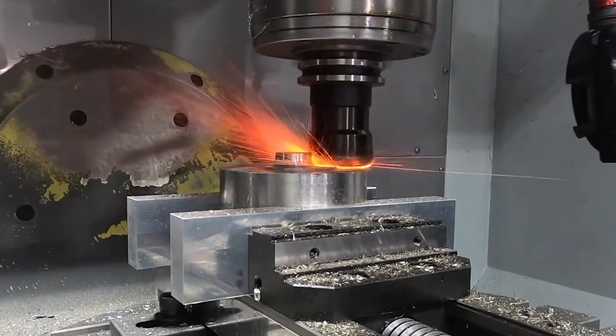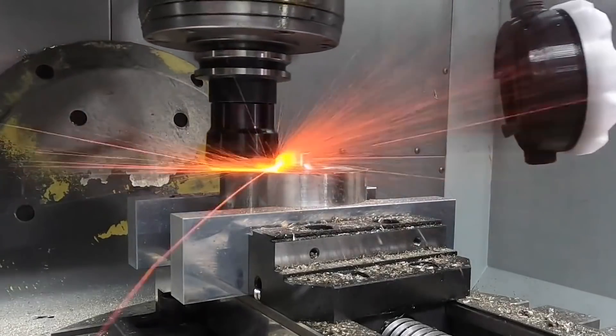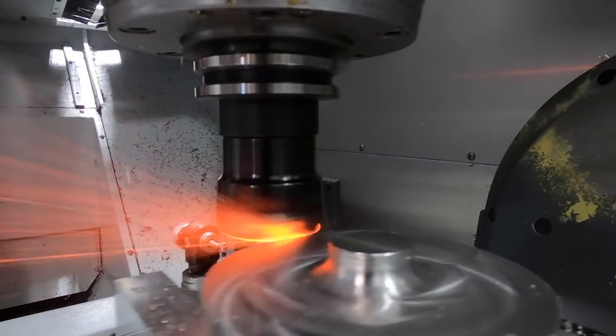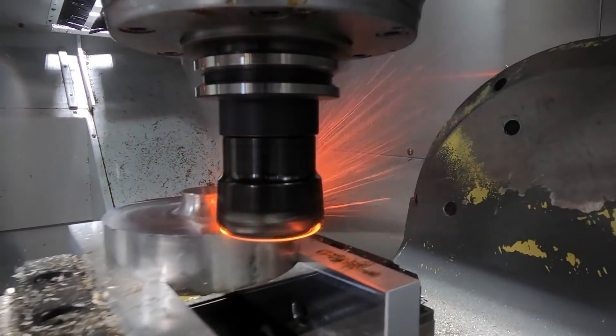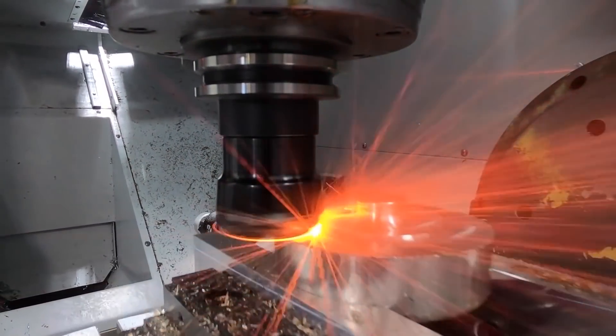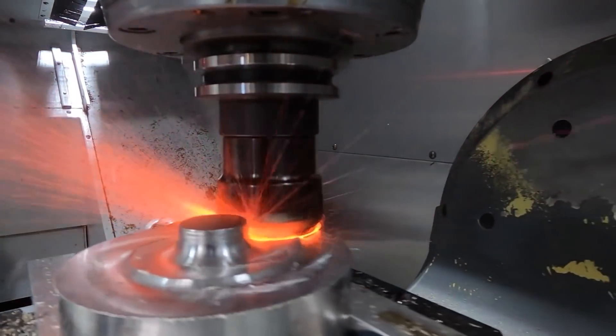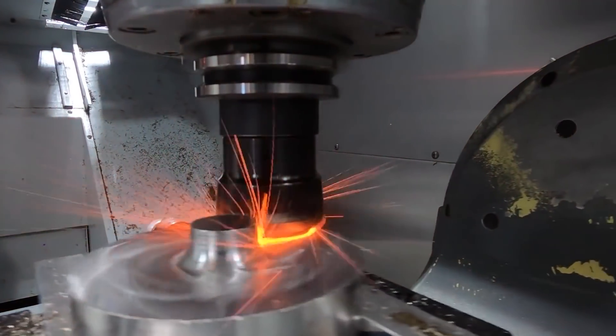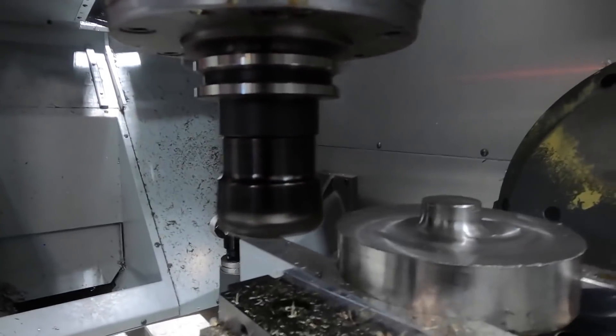With any type of machining process you're performing — whether it's contour milling, pocketing, drilling, roughing, or finishing — no matter what it is, the speed, feed, and depth of cut that you're running is producing a certain chip thickness. That chip thickness is key in finding the correct cutting parameters to get maximum tool life, especially in super alloys.